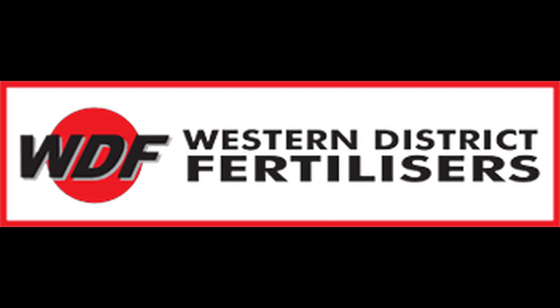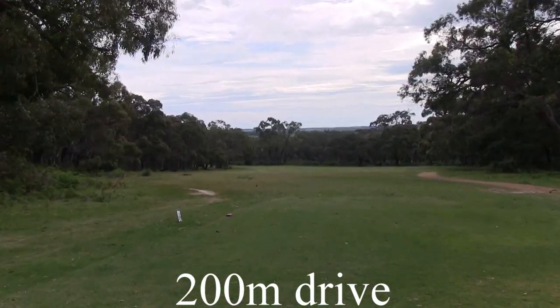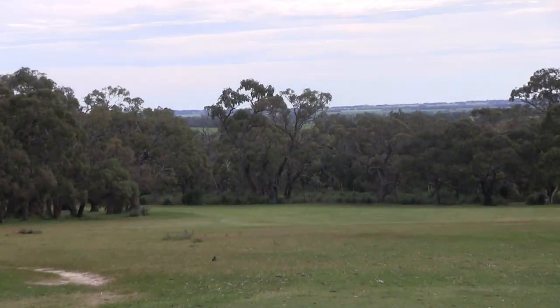The Eleven Pole is sponsored by Western District Fertilisers. The Eleven is a par 4 dogleg to the left of 291 metres, with a slightly downhill tee shot.